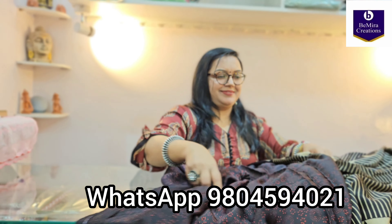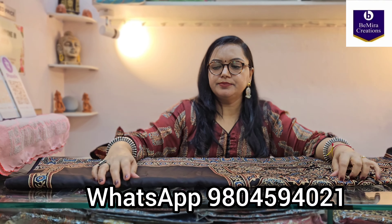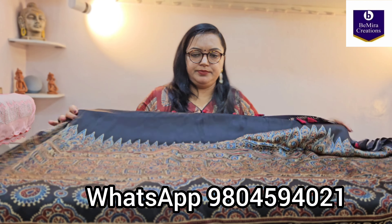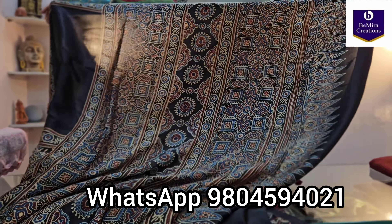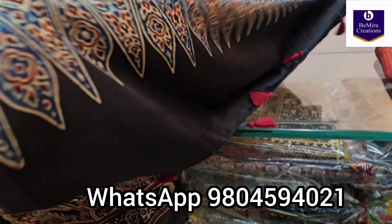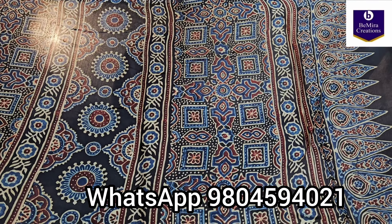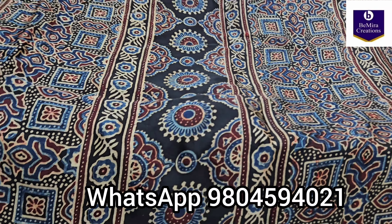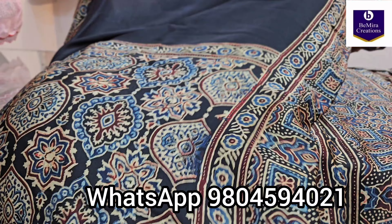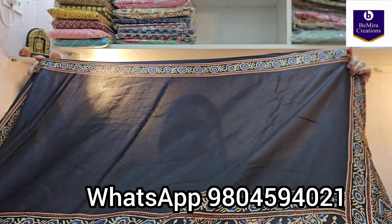Moving on to the next saree. All these sarees are very beautiful — book your pieces fast. Subscribe to Bimira Creations using the button below the video and press the bell icon so you are the first to get notifications whenever we post a new video. Now this is the next saree — black, everyone's favorite. Handmade tussles — all the sarees we show have handmade tussles. This is the pallu portion. See how beautiful the print is — a very new, very beautiful print. All are fresh pieces, so you can see their shine is so nice. All are new designs.